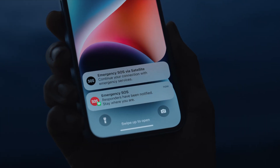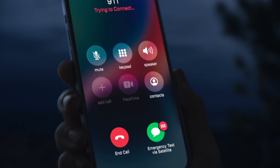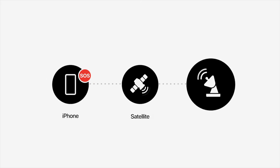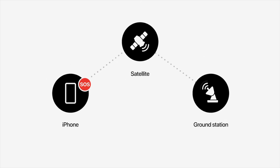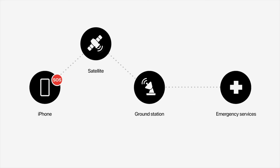So that's how Emergency SOS Via Satellite works — it's very easy and streamlined. Basically, you're in a situation, you can't contact emergency services, you answer a few questions, make sure your phone is pointed toward the satellite, and it'll get relayed directly to emergency services. And if emergency services cannot accept text communications, it'll be sent to an Apple dispatch center, which will then relay that information to emergency services on your behalf.